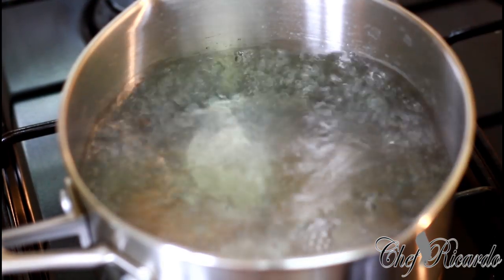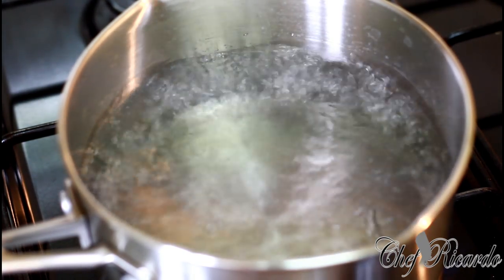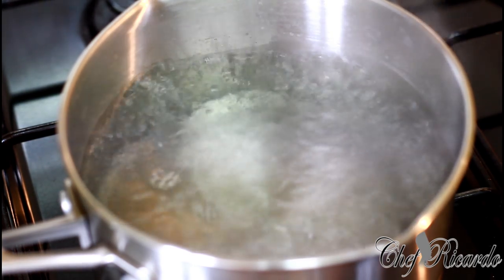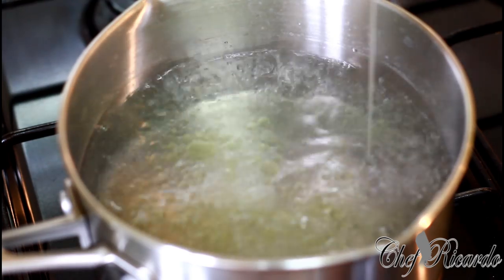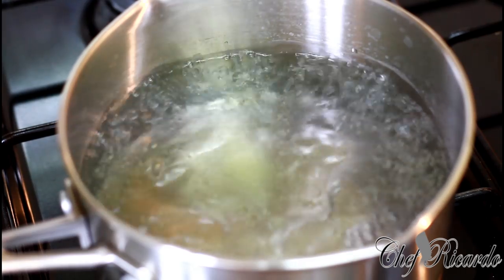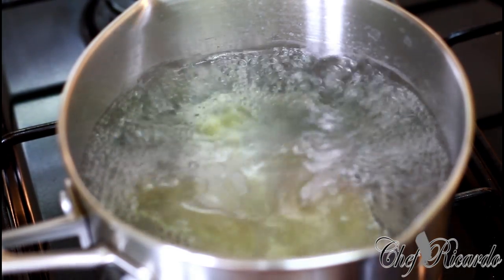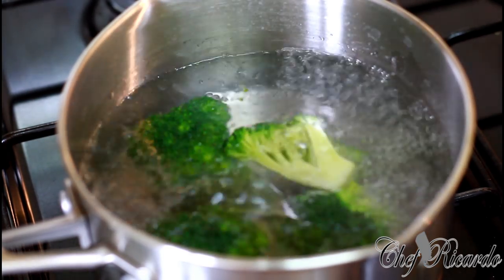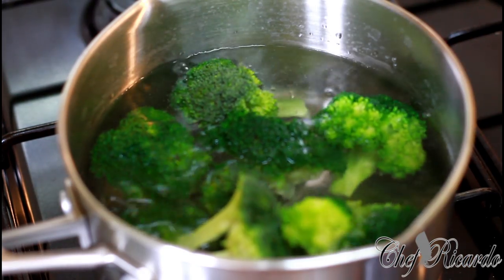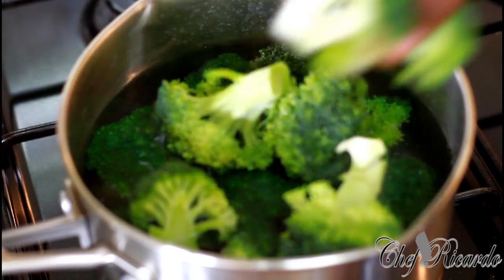When you want to cook vegetables, always get the water started first. You don't even have to put salt — if you want, a pinch of salt is up to you. I'm going to put a little bit of olive oil in my water when cooking my vegetable, just to make it look really shiny and good. Then put the broccoli in just like this.